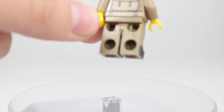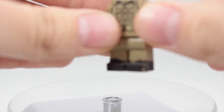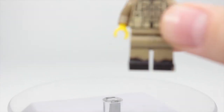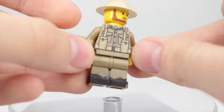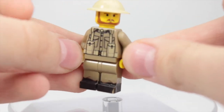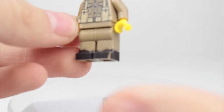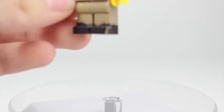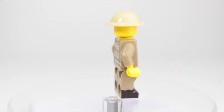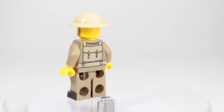Overall, this would be really awesome if you're doing a British army build for your World War II MOC, because the quality is really, really nice. They're pretty much the same quality as your average minifigure print. Overall, I would give this figure a thumbs up.